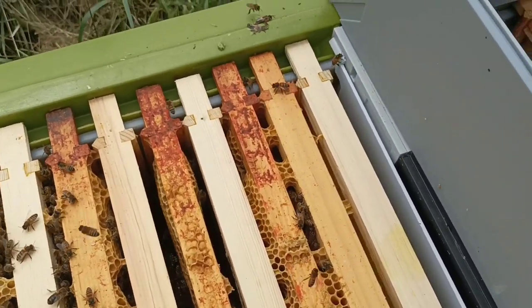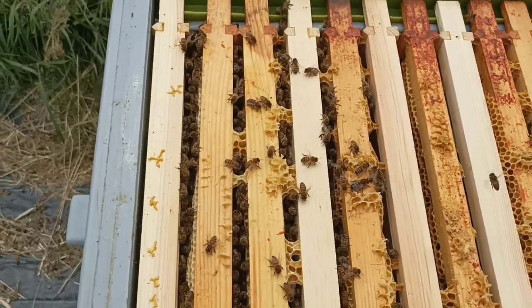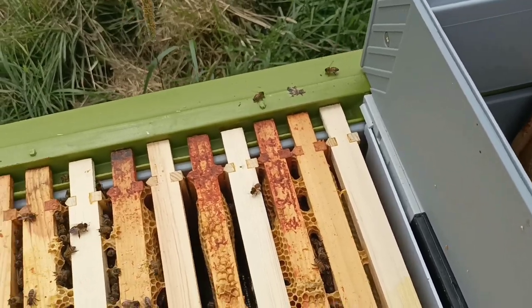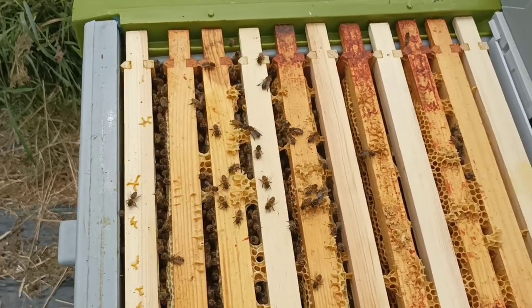Six frames across — they're not really growing that quick if I'm honest, unless I've had a bit of a swarm. That might be the reason why they're not touching the super, because they still have a lot of space in here as well. I'll whip out a couple of frames and see if I can find you something to look at.